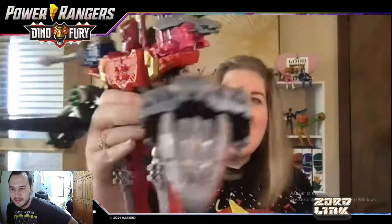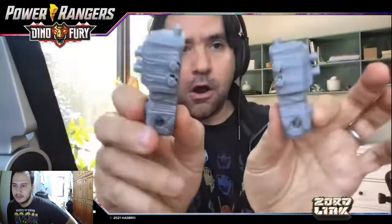All the pieces come apart so you can make show-accurate zords or totally imaginative ones. The challenge of designing something meant to be disassembled and reassembled is a balancing act of clutch power, ergonomics, customizability, and play. In the two-packs like the Pink and Green — the Tiger Claw Zord and the Kylo Hammer Zord — they've included extra modular components like a universal brick to expand things even further.